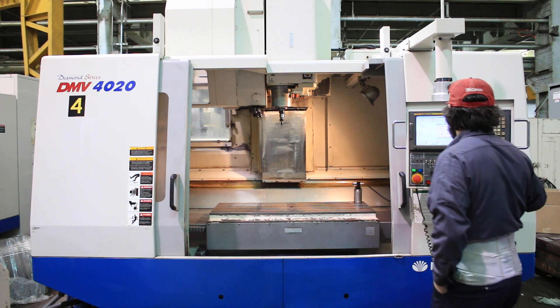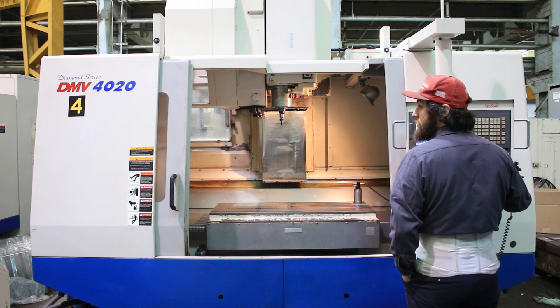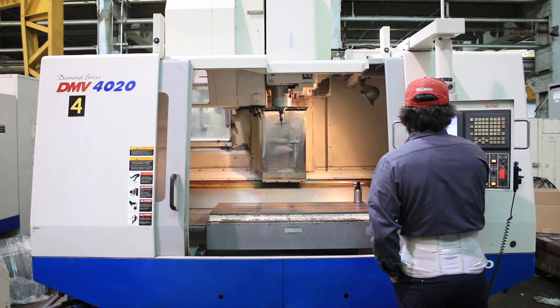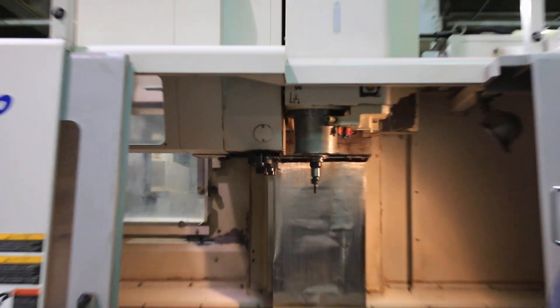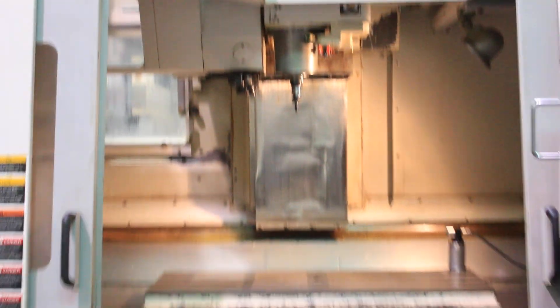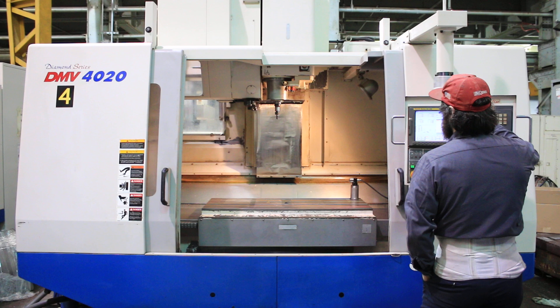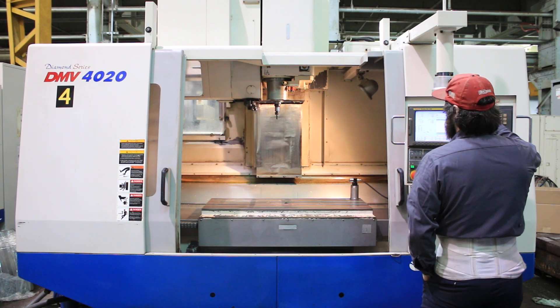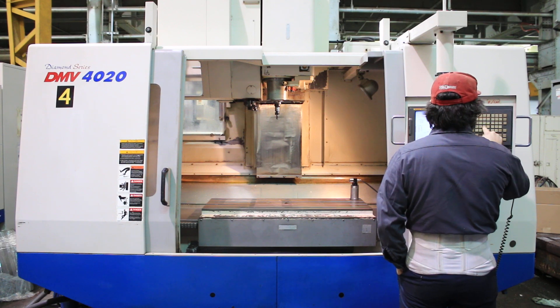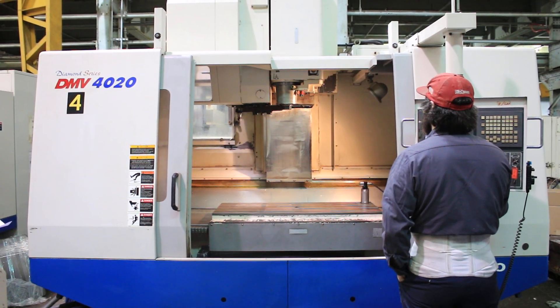The machine has CAT 40. Right now we're at two thousand, three thousand RPM — it goes up to 12,000 RPM. It has a 30-position side-mounted tool changer. The machine also has a probe and a tool pre-setter, and is wired for a running probe.